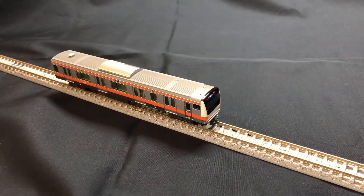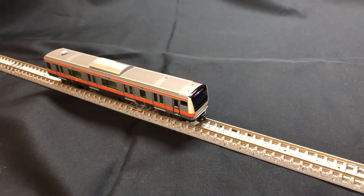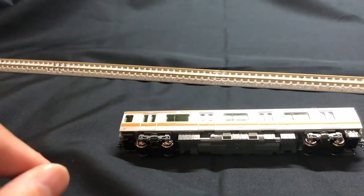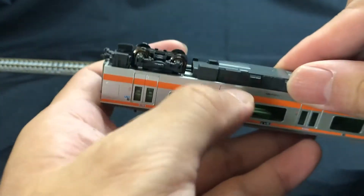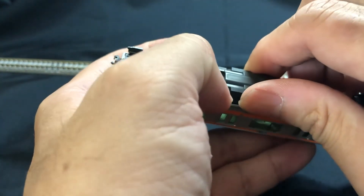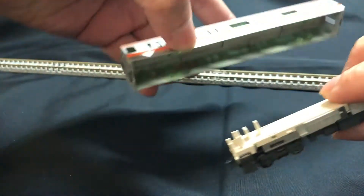Car number 6 — okay, lights work, good connection. Now I'm taking a look inside the motor car, because typically a brand new Kato motor would run when I'm at 4 notches of power, but this took 5.